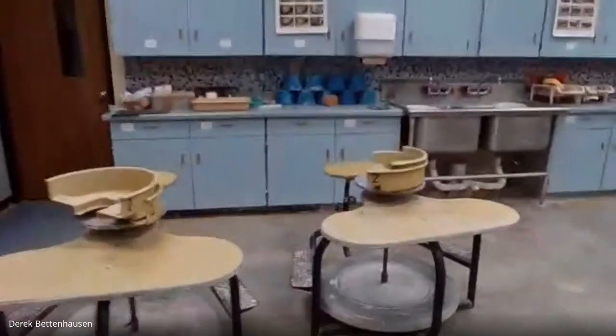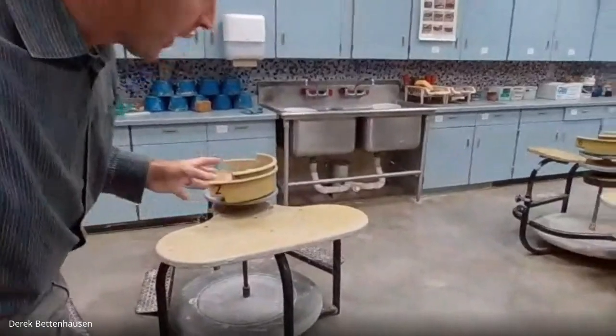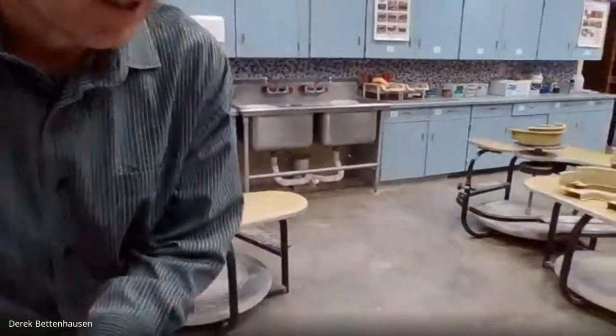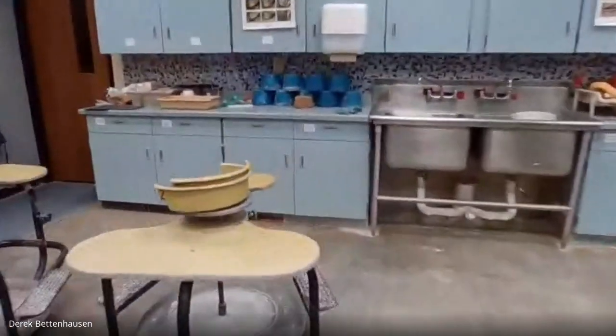We do have some kick wheels and I will have a demonstration on a kick wheel from another class, probably fifth hour or seventh hour. Let's go get some clay — but before we get clay, let's get our tools.